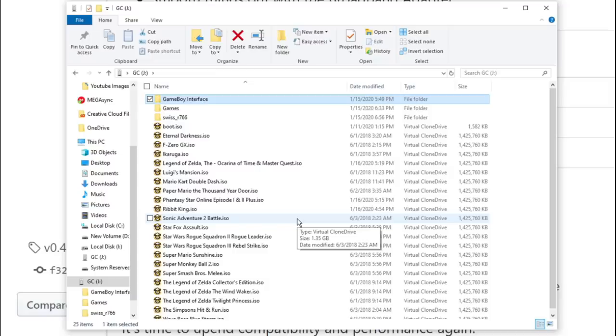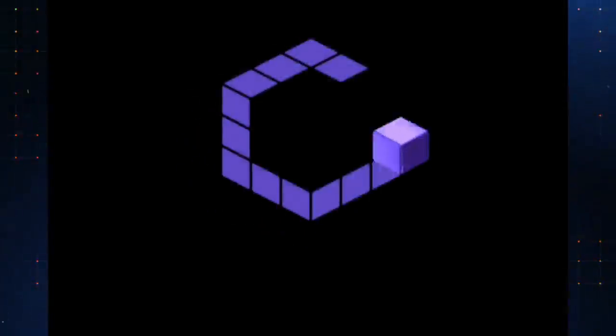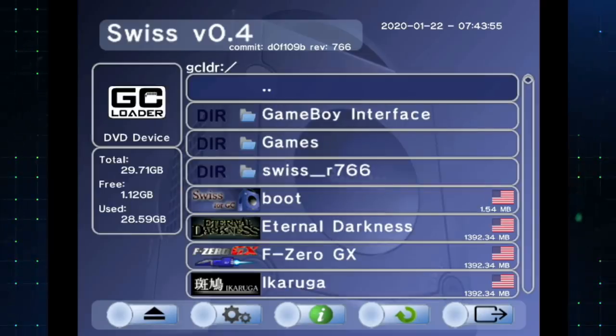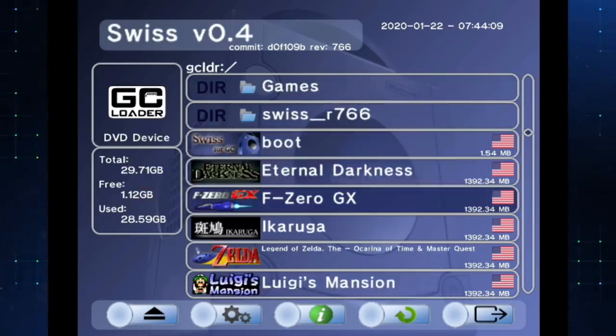So let's go ahead and switch on over to actually using this thing and test it out. There we go — everything loaded up, very simple. As you saw my SD card earlier, the only thing I did was put the ISOs for the games I wanted to play, put Swiss, and Game Boy Interface. I didn't do anything else to get this set up. So very cool.